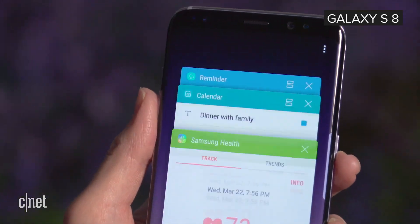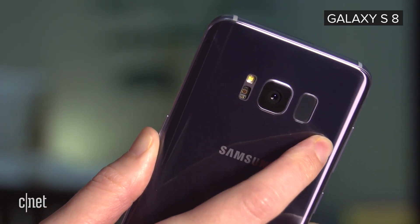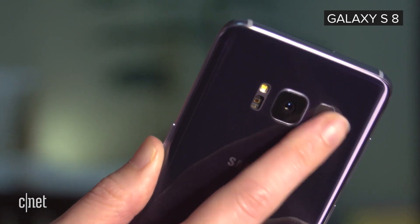I'm most interested in whether the fingerprint reader moves. From some of the renders we've seen, it's not off on the side anymore by the camera as it was with the S8. It's suggested it could be located underneath the camera module display, which would be way more convenient — that would put it in the center of the phone and make it look like a lot of other phones that are already out there.